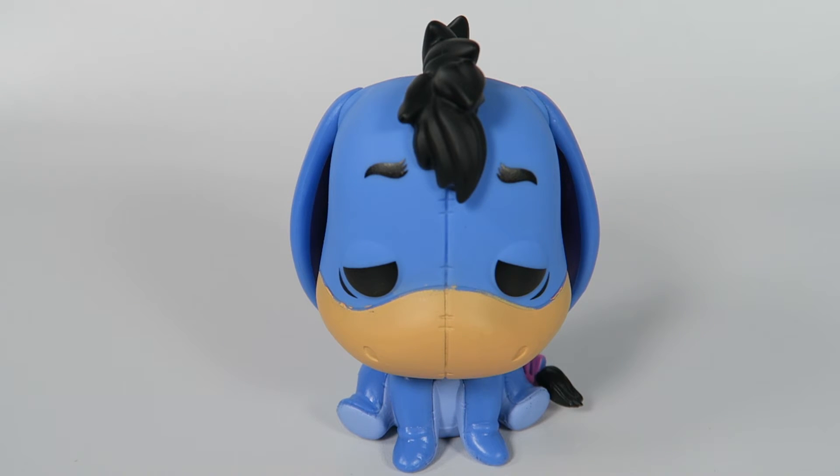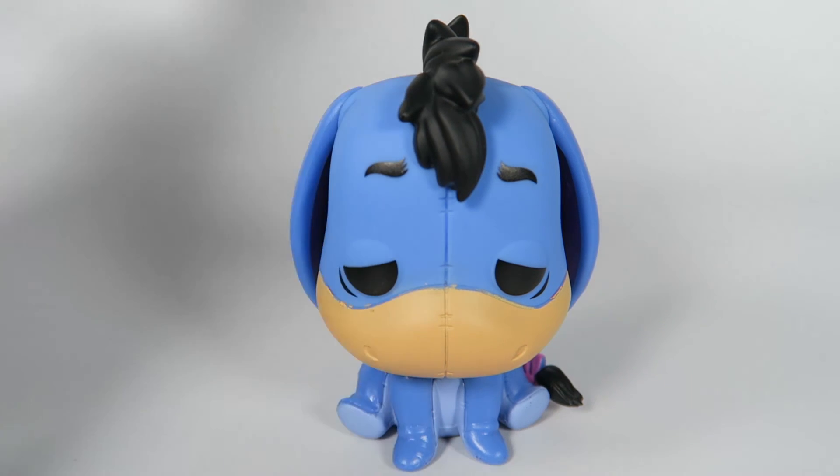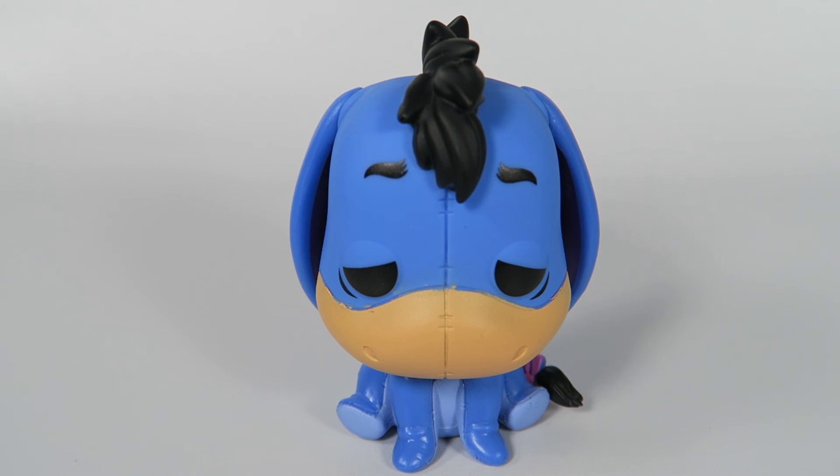Anyway, he's a Barnes and Noble exclusive, guys, so if you want to go get yourself one, you're going to have to find a Barnes and Noble if they're still around. Look online, see if they haven't sold out already. Otherwise, Amazon's the only place you can get them — how weird that I bought this Barnes and Noble exclusive on Amazon. If you like the video, hit the like button. If you want to see more, hit the subscribe button. Thanks for watching, bye.